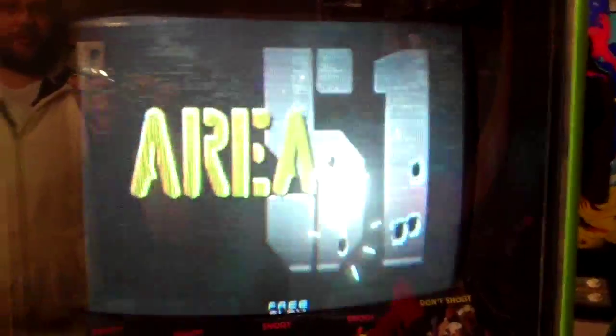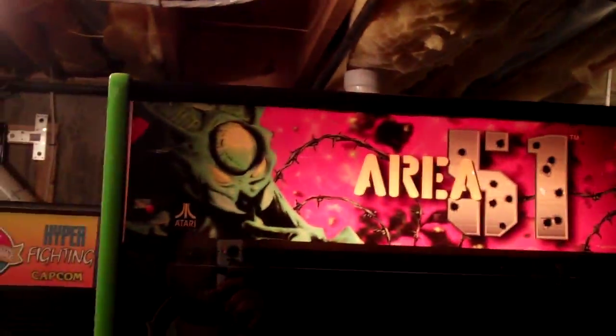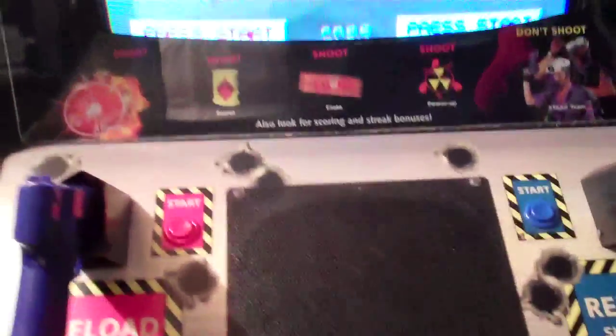I'll bring it around here. As you can see, the game is running. I still need to cap the monitor — it's not perfect and I haven't adjusted it much, just the focus a tiny bit. I put a marquee light up at the top so now the marquee is lit up. I put some new keys on the door so the doors actually lock. I still need to clean that tape off the front, but it's working.